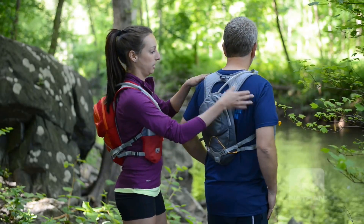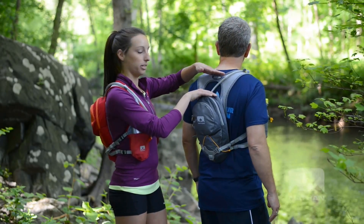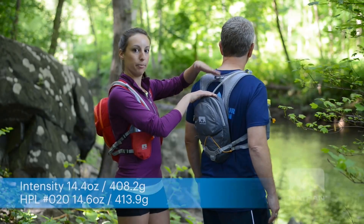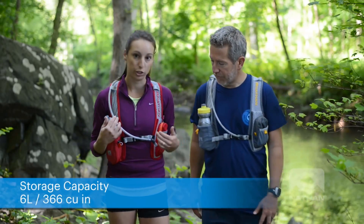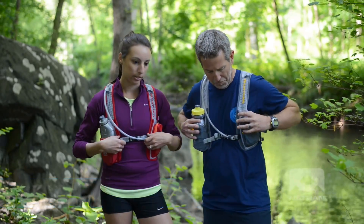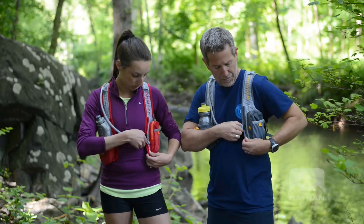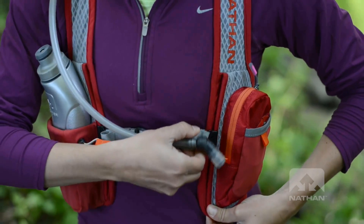If Brent turns around, I can show you. On the women's style, we made it a little bit shorter, but on the men's version it's a little bit taller from the top of the pack to the top of the vest. Also, the shaping in the front of the straps is shaped for a women's body. We do have an adjustable sternum strap, so you can use these rails to adjust it lower or higher depending on how it fits your body.